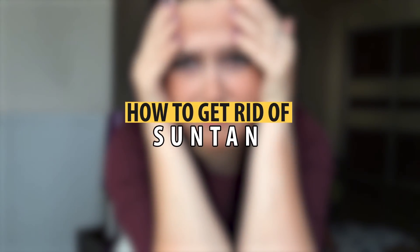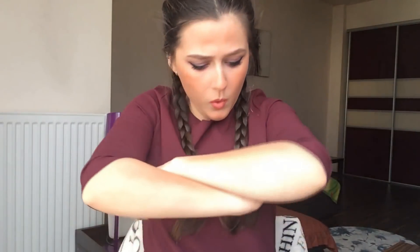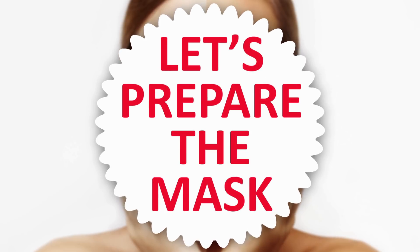Hi guys, welcome back to my channel, my name is Vlada. When summer comes around, you're probably faced with a dilemma — summers are all about spending time outdoors, but you're worried about the condition of your skin. Do you experience dark spots, discoloration, and uneven skin after spending time in the sun? Are you fed up with uneven skin tone and skin discoloration caused by the sun's harmful rays? I can help you get rid of these frustrating trouble spots instantly.